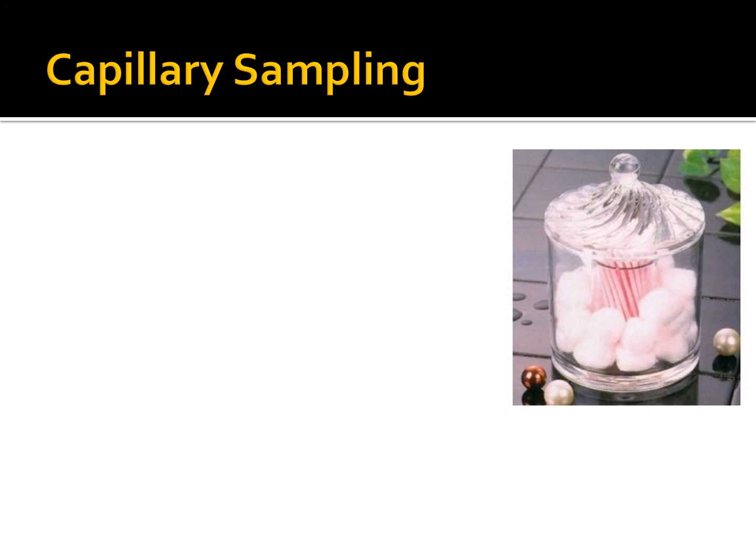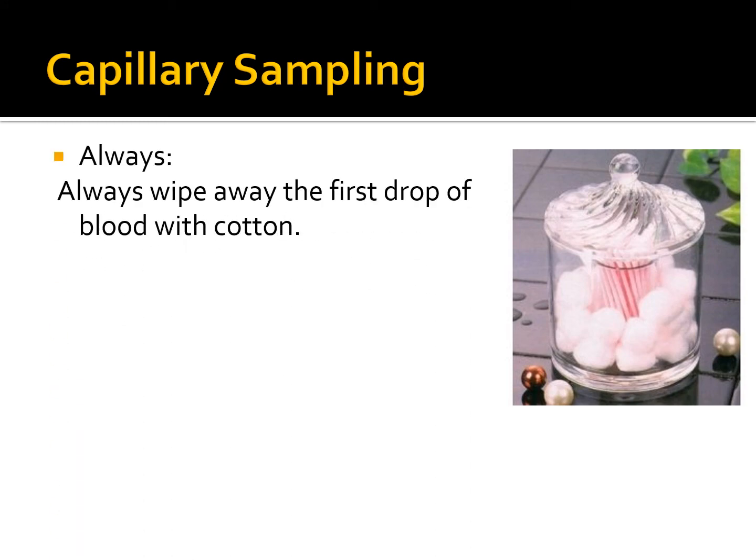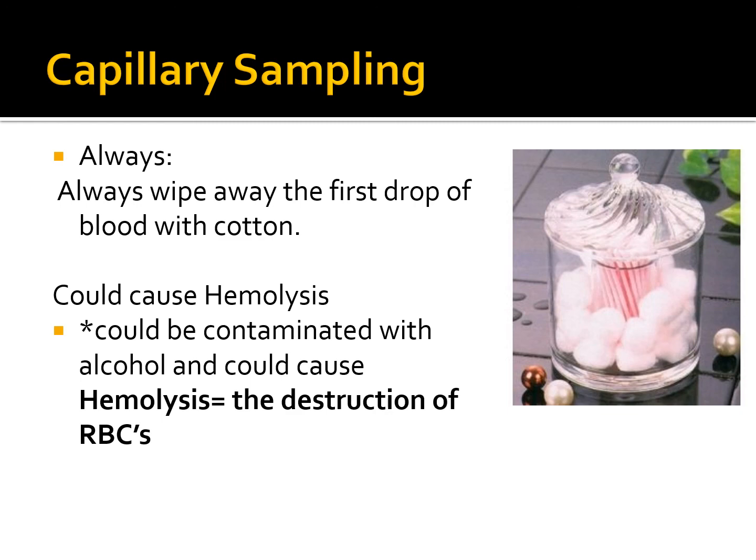Always wipe away the first drop of blood with cotton — this is commonly missed during capillary skin punctures. The first drop could be contaminated with alcohol and cause hemolysis, which is the destruction of red blood cells. If you collect without wiping, residual alcohol in the sample can interact with blood cells and cause hemolysis. Always wipe away the first drop of blood.